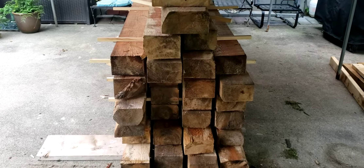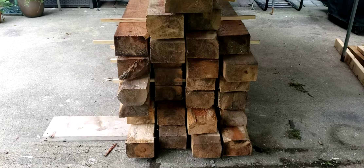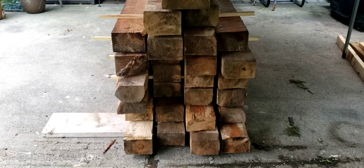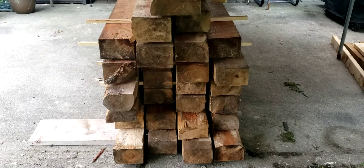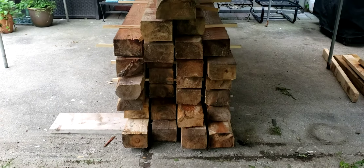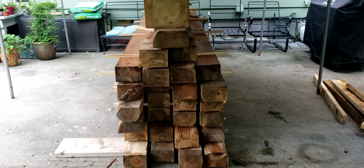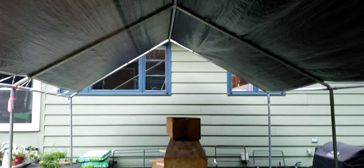Nothing super uniform in size — they milled them okay I guess, but I'm gonna have to obviously be paying attention with the bird's mouth and working off of a reference point, otherwise I'm gonna have a lumpy bumpy roof.